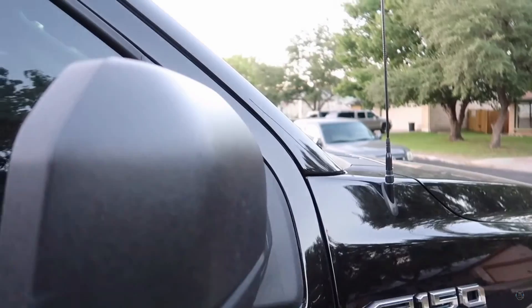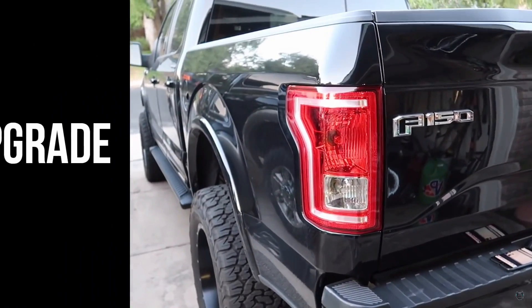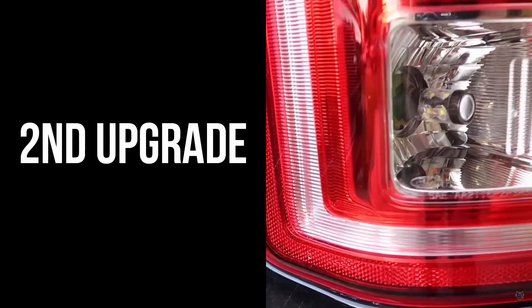I would definitely double check the price — I'll put a link to it down below if it's something you're interested in getting. We're going to be looking at our second upgrade, which is the JDM All-Star reverse lights.